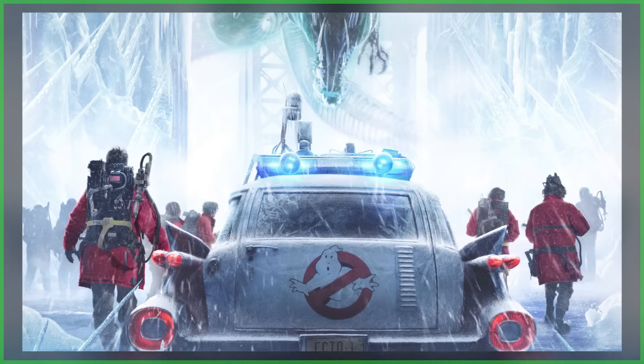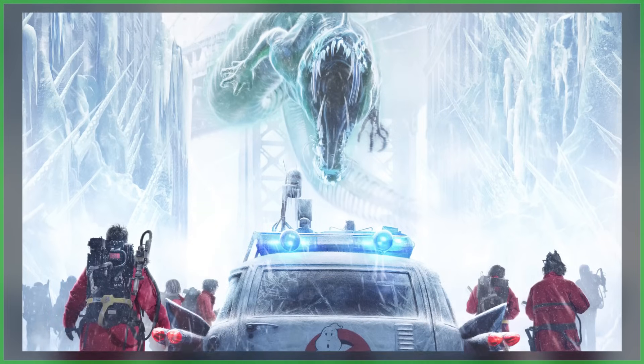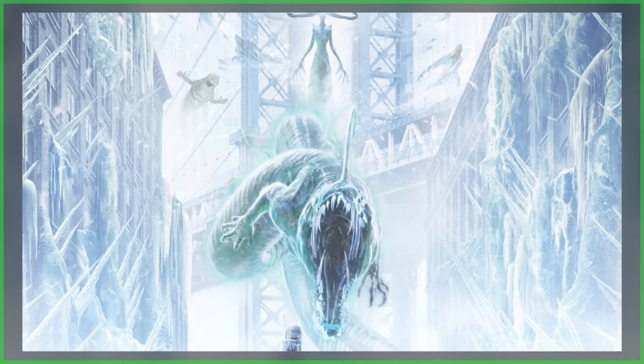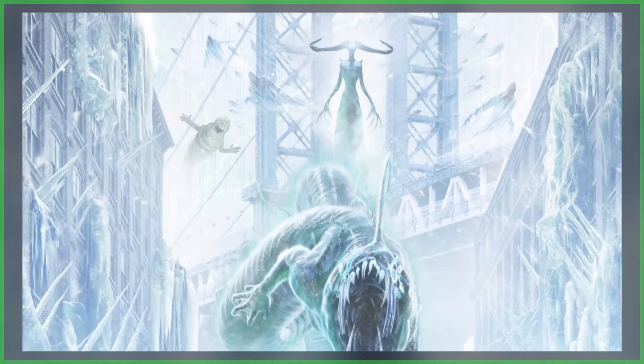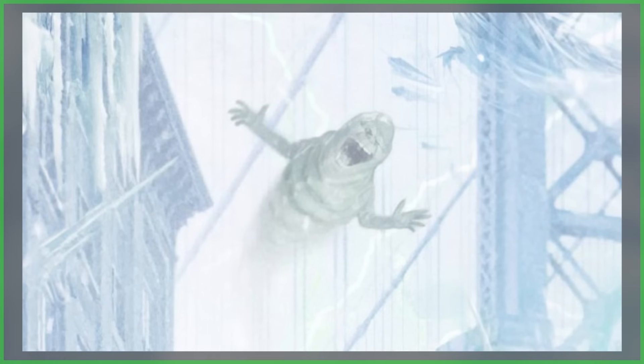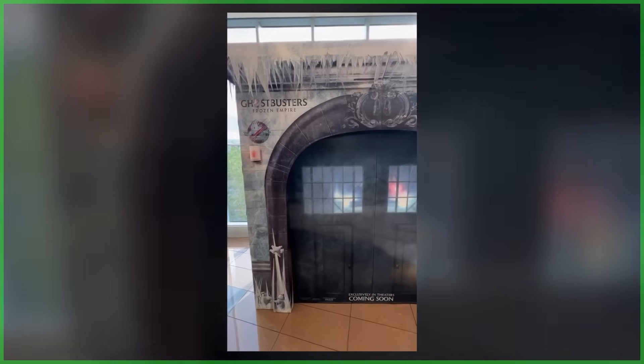Hey everybody, Jason here from Ghostbusters News, and this video is going to be a little weird. Because while we're going to be talking about the sometimes mascot of the franchise, Slimer, it's all going to be centered around his butt. Yeah, an entire video dedicated to Slimer's butt. Stick with me here.